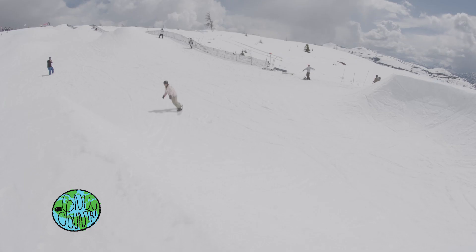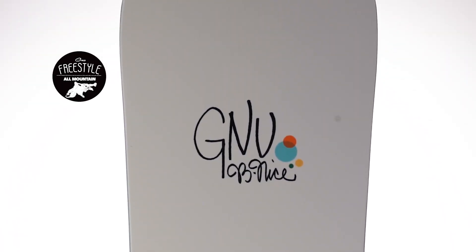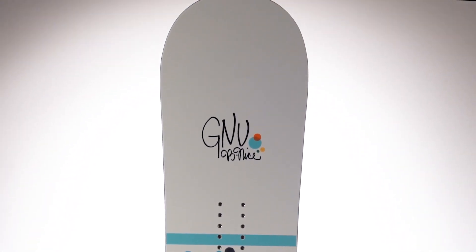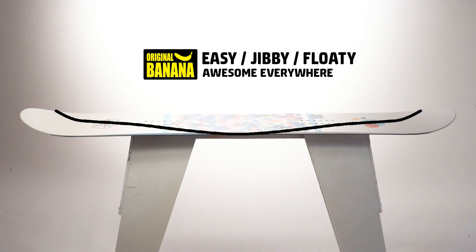The Be Nice is a versatile board that is as quick and snappy as it is nice and easy. It has original banana technology for easy progression. It's lively and catch-free in the streets, park, and all over the mountain.